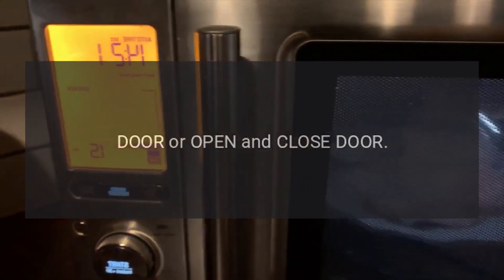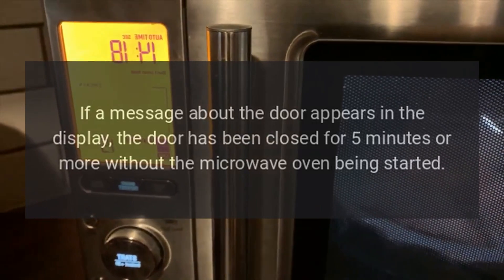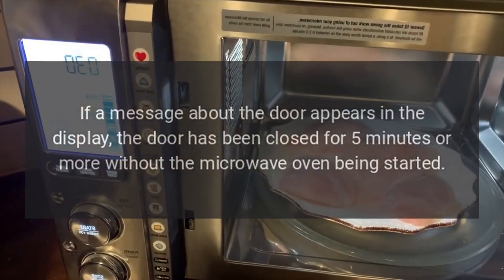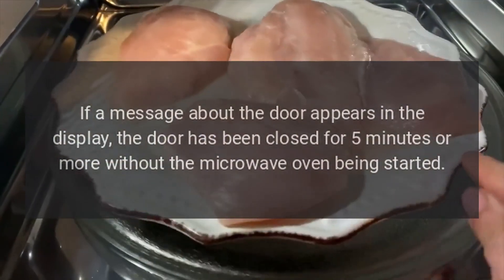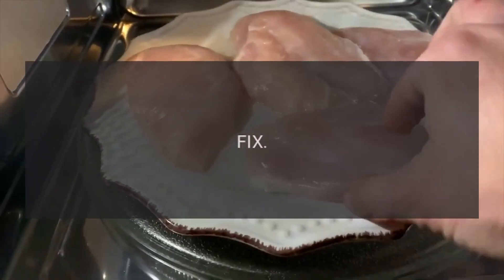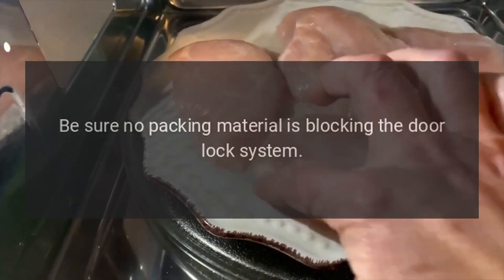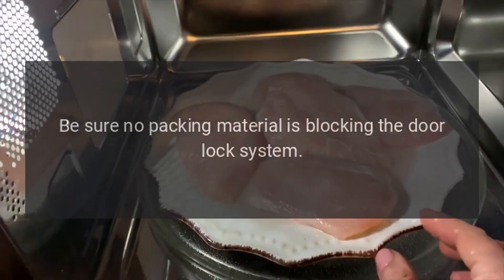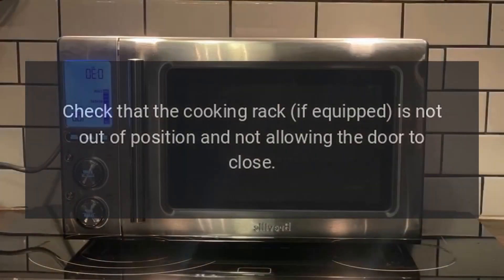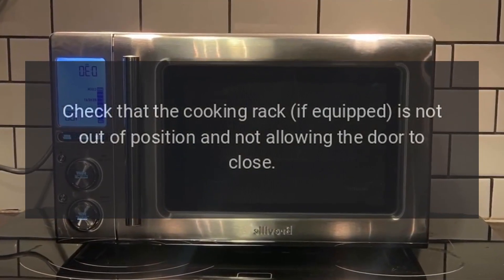Code: Door — open and close door. Problem: If a message about the door appears in the display, the door has been closed for 5 minutes or more without the microwave oven being started. Fix: Remove all packing material from the microwave. Be sure no packing material is blocking the door lock system. Close the door firmly. Check that the cooking rack, if equipped, is not out of position and not allowing the door to close.